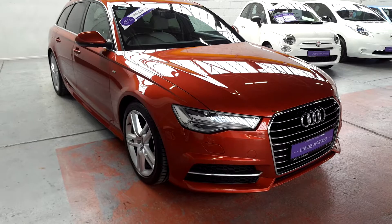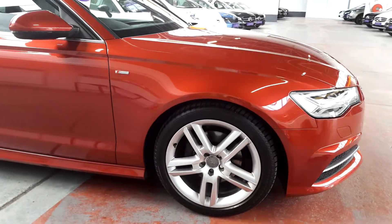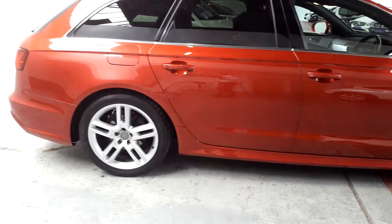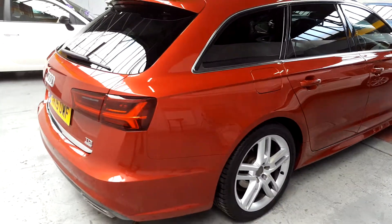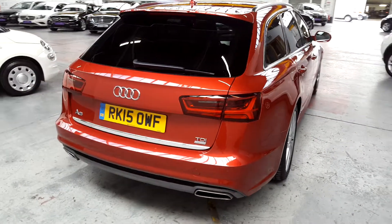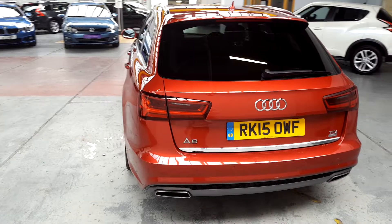This is the S-line model and as you can see it's in a really nice metallic red. It's absolutely amazing on those stunning S-line alloy wheels with low profile tires just setting those alloys off even better. This is an ultra model and it is from the UK — this car would have been used as a company car in the UK so it does have a full genuine service history.